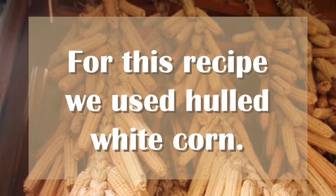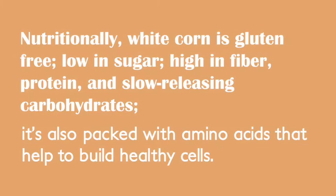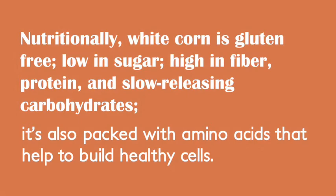For this recipe we used hulled white corn. This type of corn has always been a fundamental food source for the Haudenosaunee people. Nutritionally, white corn is gluten-free, low in sugar, high in fiber, protein, and slow-releasing carbohydrates. It's also packed with amino acids that help to build healthy cells.